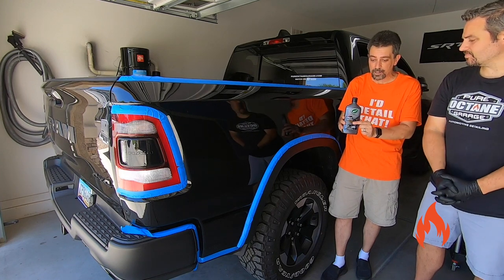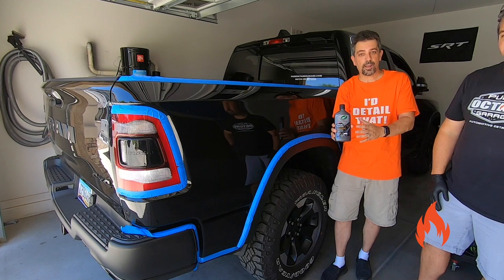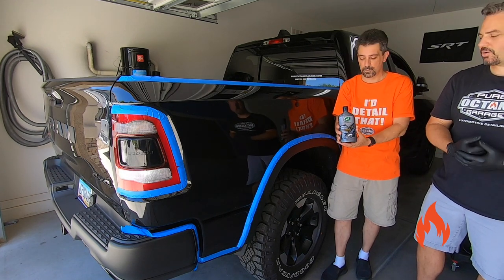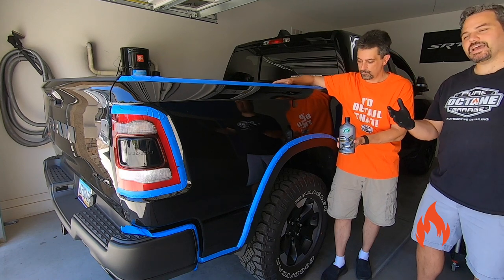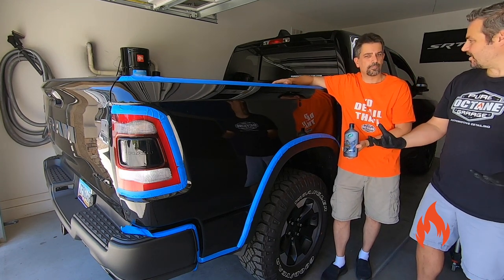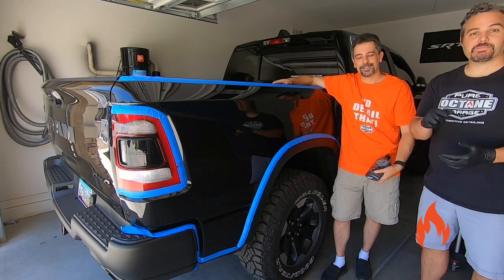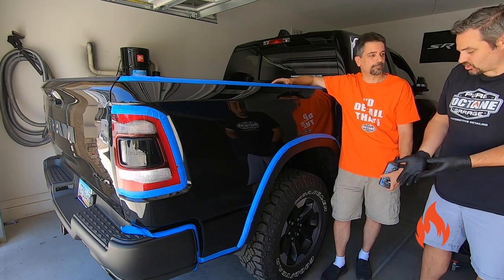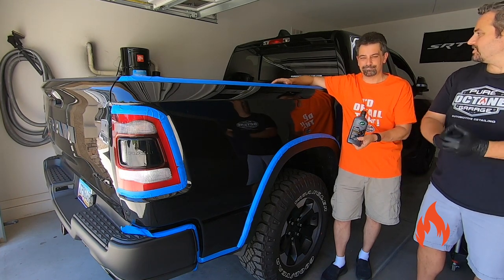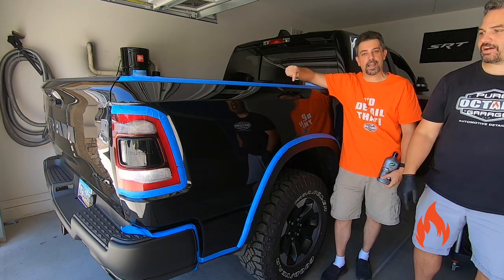This is meant for black, but if you have a very dark color and really want to try it, try it on a little test spot first. We decided we have a test hood that's a dark root-berry-cherry color — we'll bring that out. What the heck, let's try it out on that darker maroonish hood and see what happens. We'll do that after we throw down on the black.